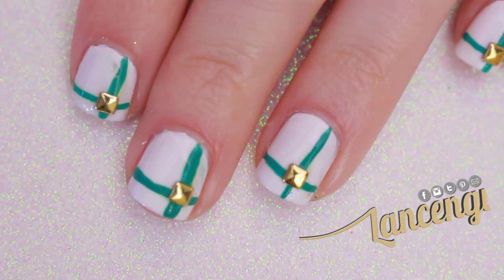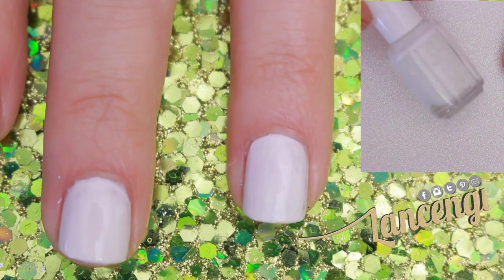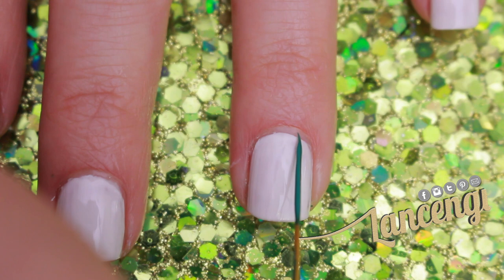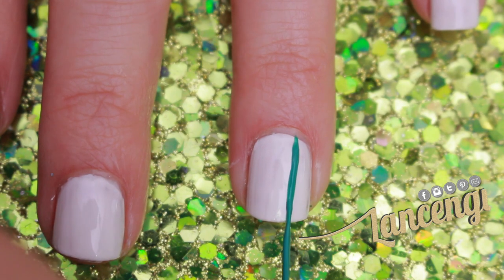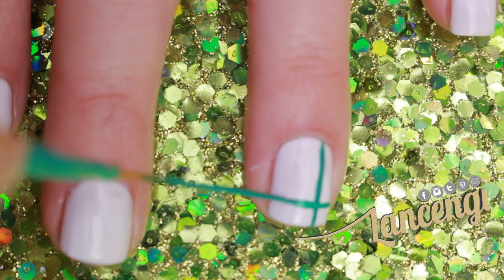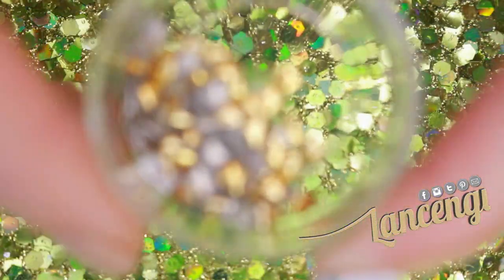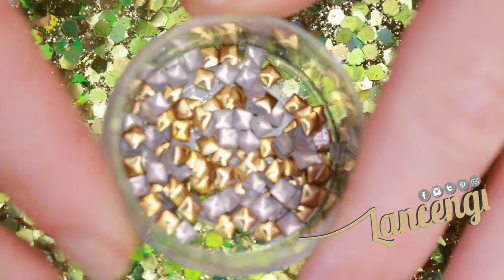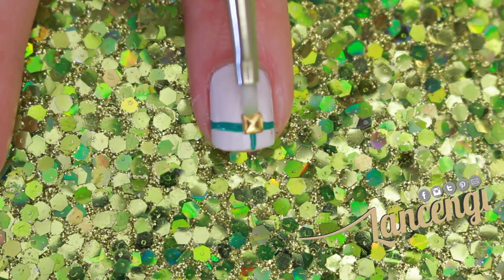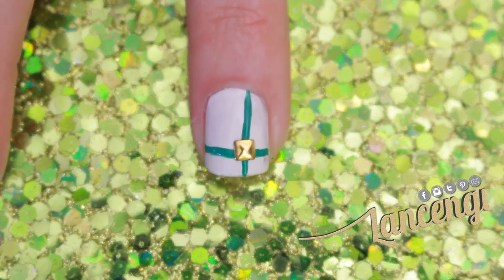Manicure number three. To start off this manicure, paint your nails any color you would like. I'm using a white polish by Essie called Blanc. Step two: you're going to create a vertical stripe along the right side of your nail using a nail striper. Step three: you're going to apply a curved horizontal line near the tip of your nail using a nail striper. The final step is to apply a gold embellishment. Apply a small amount of top coat if your nails are completely dry already. I'm using a wet-tipped brush to apply the embellishment, then finish off your manicure with a top coat.